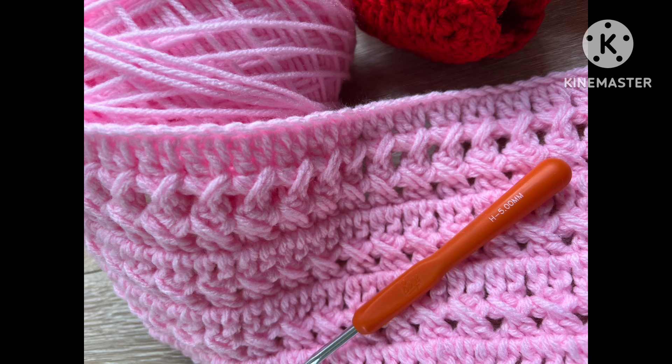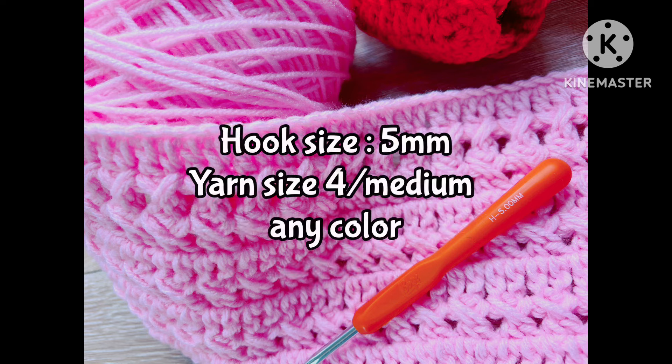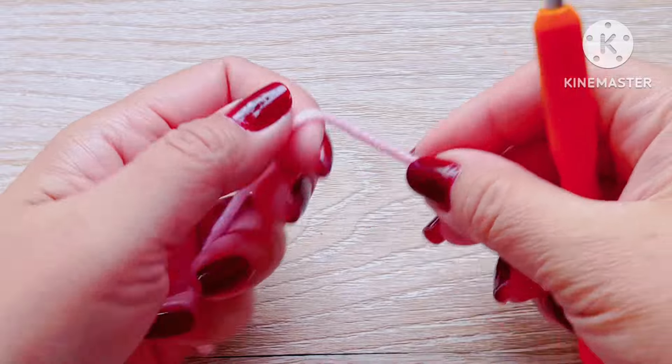Hello everyone. In this video I'll show you how to create a beautiful cross stitch pattern that's simple and quick to make. Knowing what materials we need before starting a project is always helpful. A yarn size 4 or medium and a 5 millimeter hook is an excellent choice for this project, and choosing a color that you love will make the finished product even more special.